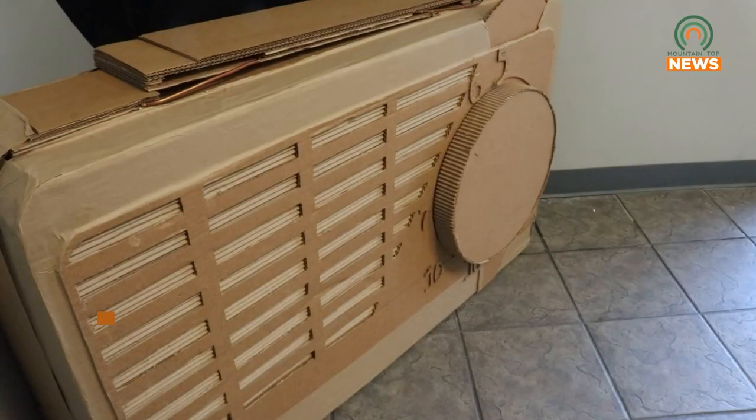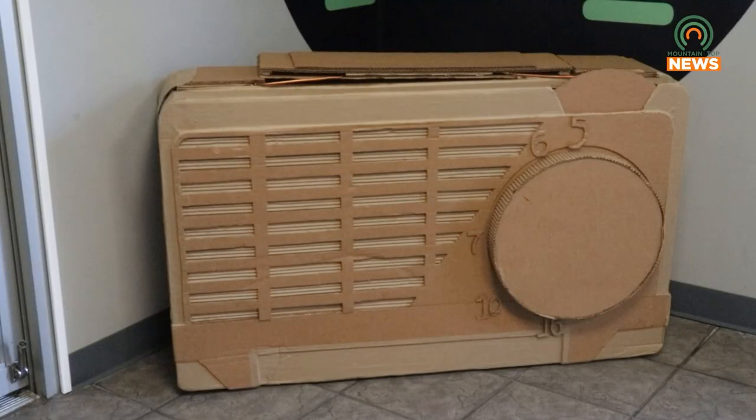A local artist has donated a handmade radio sculpture to Mountaintop Media. Since I'm a collector of radios, I had an old radio which was given out at fairs and things, a little $5 radio. And I recreated it. It was only about four inches wide, so I made it up to four feet wide.